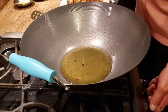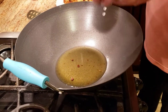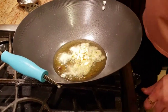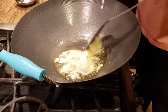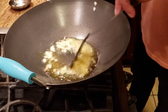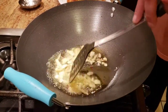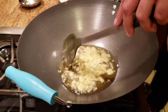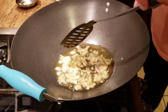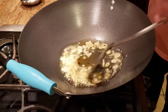After frying the paneer, in the same pan with the same oil, we're going to start by adding some ginger julienne and chopped garlic. We'll sauté them just a little bit — we want to make sure they get tossed but don't brown. Just wait until the strong aroma of ginger and garlic is gone, and then we'll start adding other ingredients.